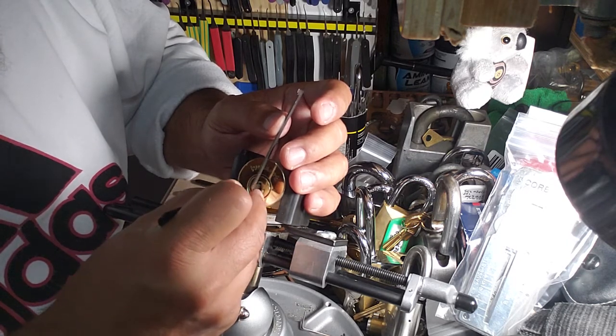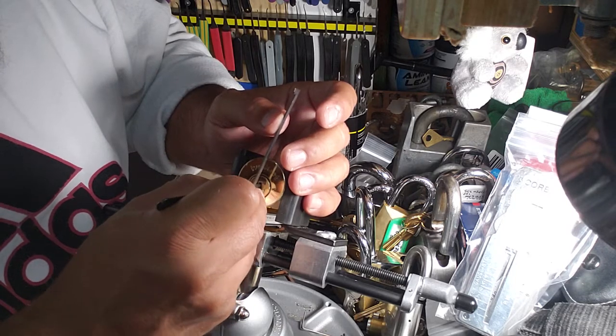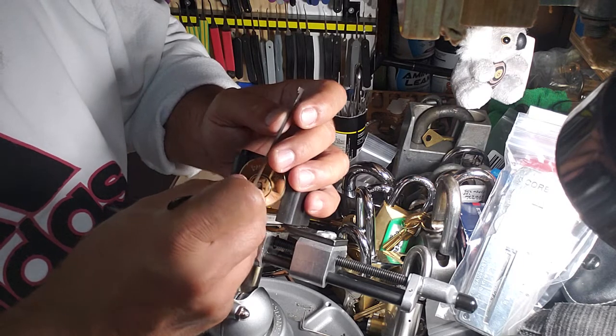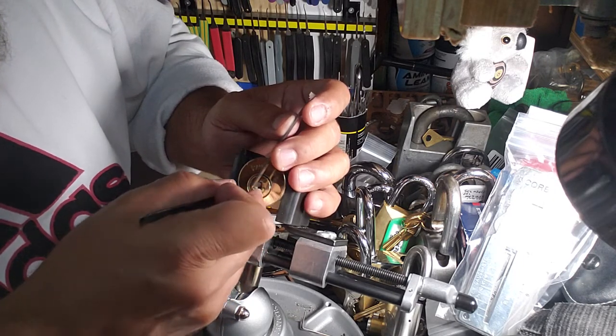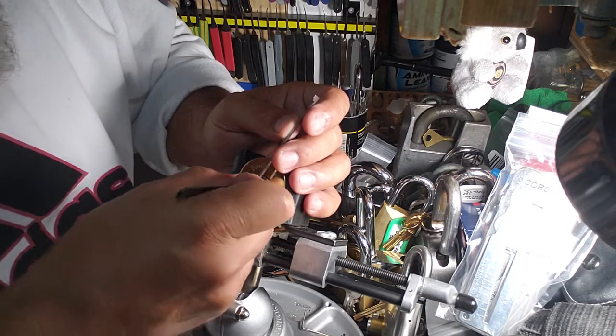We get some movement there on the core. Coming after pin 4. Okay, just let me check one — okay. A little more movement.